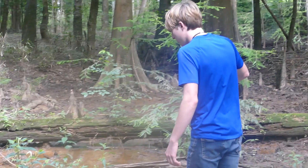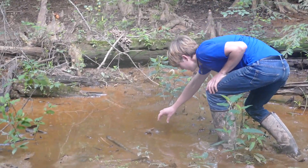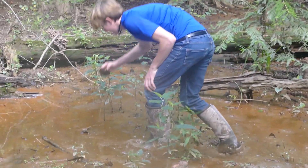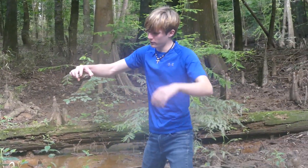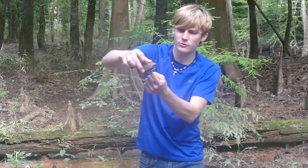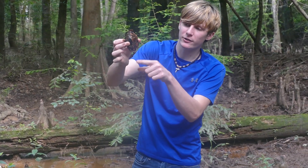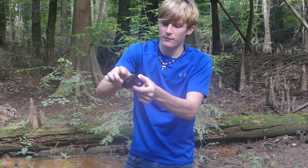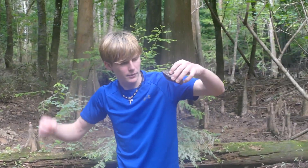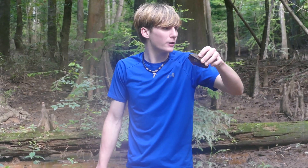Mud turtle! This is what's called an eastern mud turtle. They look kind of similar to a snapping turtle — they've got a little pointed nose, but what you can tell is they don't have a long tail. Mud turtles smell really bad. Not a lot of things will eat these turtles, but they're pretty common around here.